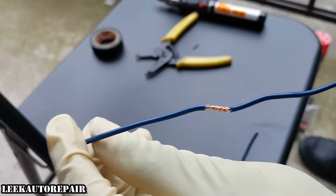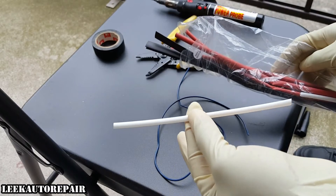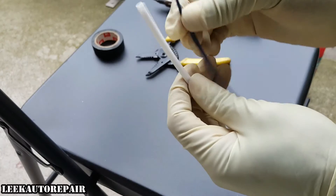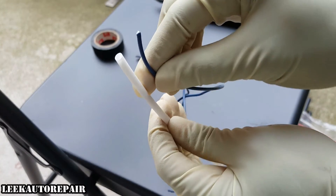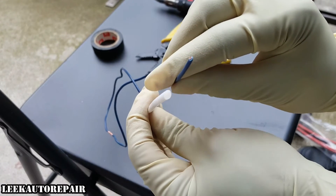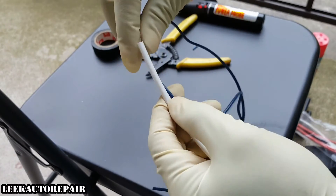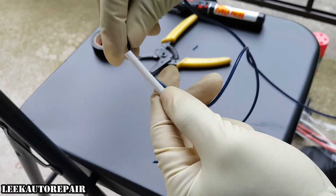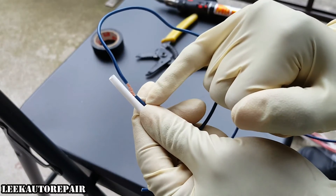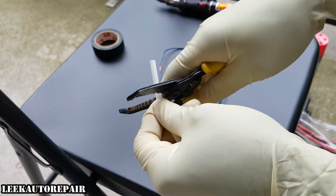Next you're gonna be using heat shrink tubing. Get one that matches up to the wire size so that way it won't look flimsy and when it shrinks it wraps on it real good. So what I'm going to do is cut off about this much — I want it to cover right here and right there — and use these wire cutters to cut it off.